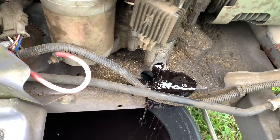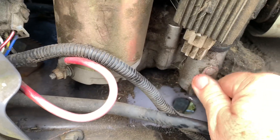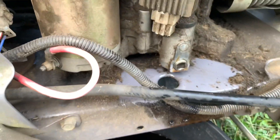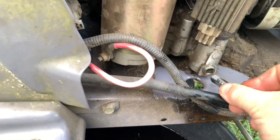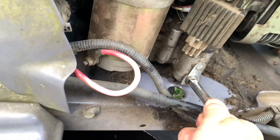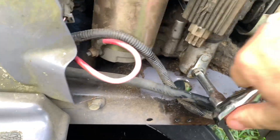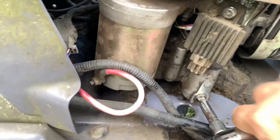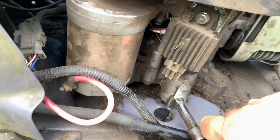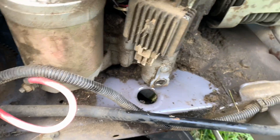I'll put the plug back in — just going to start threading this in. Pretty simple. Tighten this up now. You want to make it snug but you don't want to strip it, so just give it a little push — maybe an eighth of a turn or whatever.